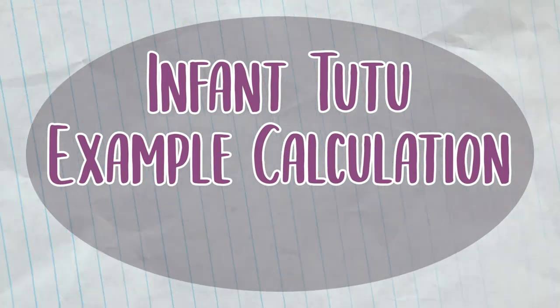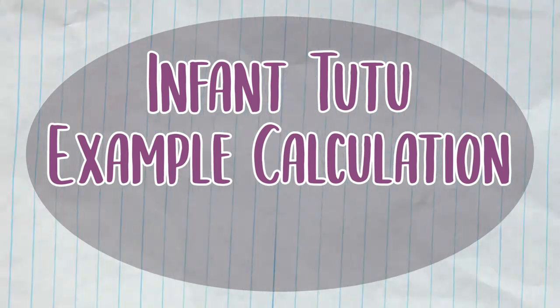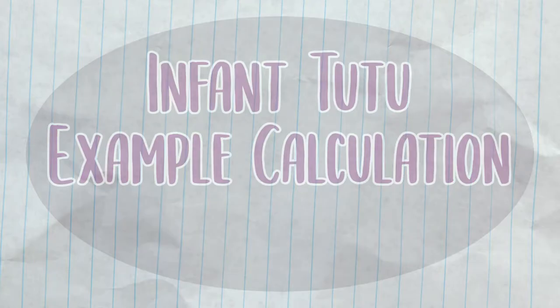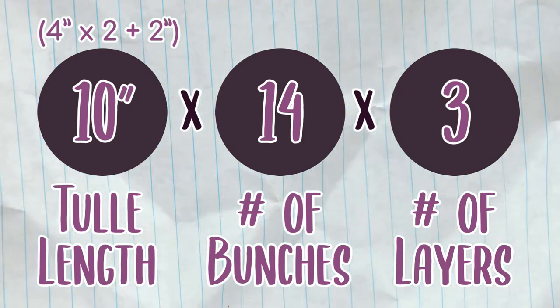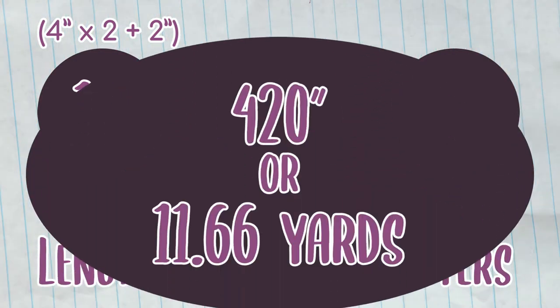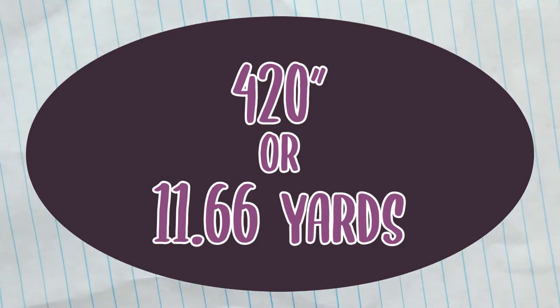Since I'm making an infant-sized tutu for a 14-inch waist with a 4-inch tulle length, my math worked out like this: 10 times 14 times 3 equals 420 inches of required tulle. In my case, that's 11.66 yards, rounded up to 12 yards.